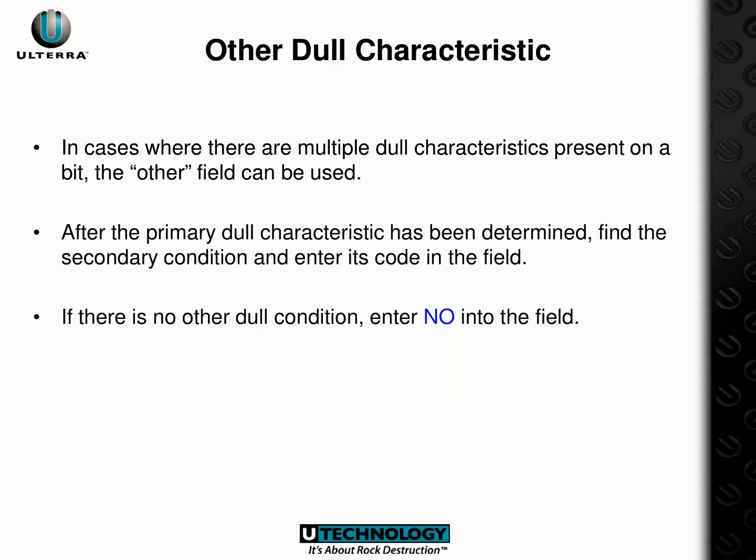When there is more than one dull characteristic present on a bit, you need to identify the primary dull characteristic and enter its code into the field. If there is no other dull condition, just enter NO into the field. Be sure to be cautious when categorizing the dull characteristics.